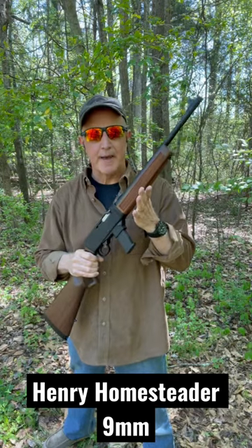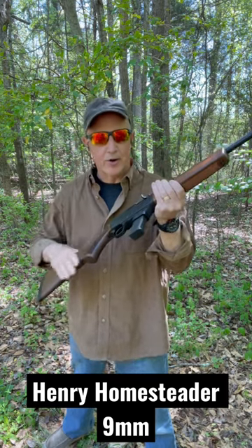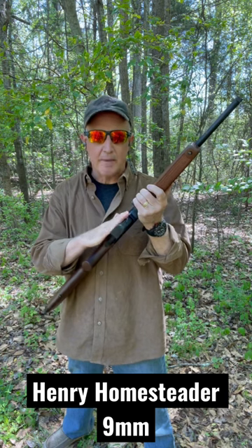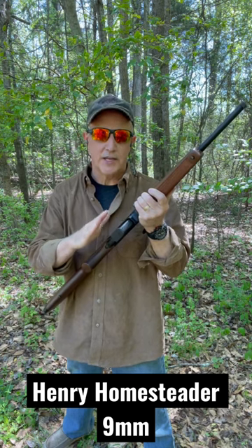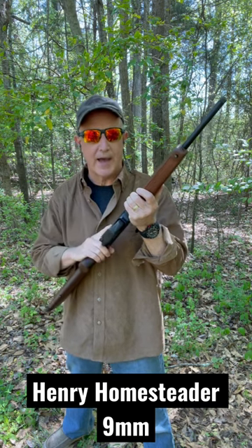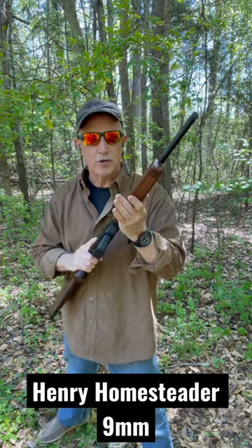The Henry Homesteader — it's the first semi-automatic produced by Henry. It's a nine millimeter carbine, beautiful American walnut, threaded barrel. It takes Glock mags, or you can get a version with Sig P320 mags and Smith & Wesson M&P, or Henry's own proprietary mag of five and ten rounds. Beautiful gun, Henry quality, ghost ring sights.